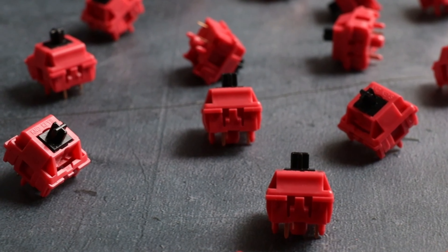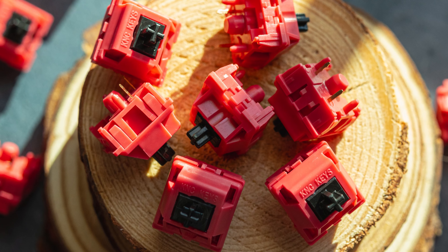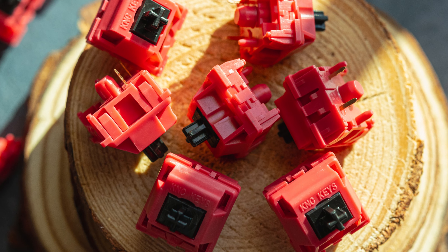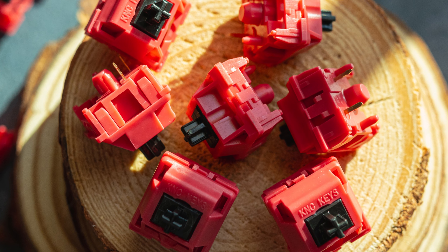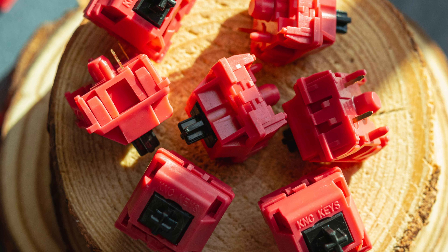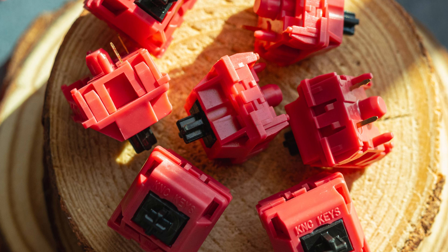They're for sure not the smoothest switch, however the factory lube is great and I do not feel or hear any weird noises coming from the springs or leaves. I would compare their smoothness level to a broken-in Cherry MX Black. So if you like that slight scratchy feedback, you would also like the feel of this switch.